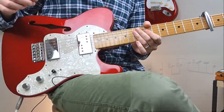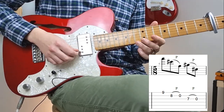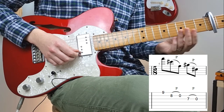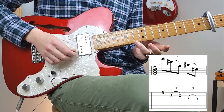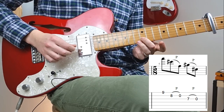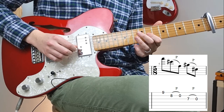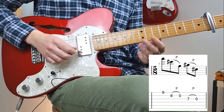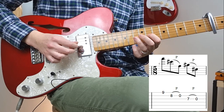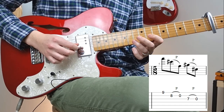Then we have this last bar — the fifth bar — which is just an additional phrase that's added on. For this one you're going to come up to the ninth fret on the higher string, play that one, then play the eighth fret and pull off, then the seventh fret and pull off again. So that's seen as an additional phrase to the last bar.